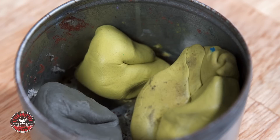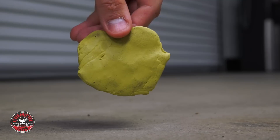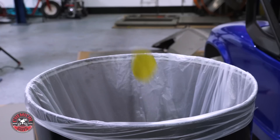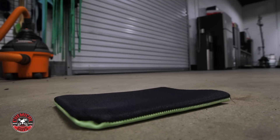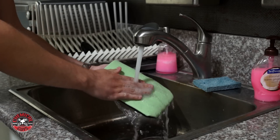Super simple, right? With traditional clay, if you drop it on the ground, it's done for. It must be thrown away because it picks up dirt from the ground that will scratch your car's paint if you go to use it again. If the clay mitt is dropped, simply rinse it under warm water to clean off any dirt and debris it picks up.